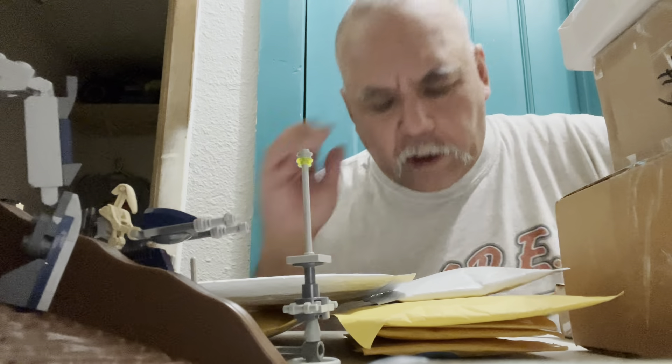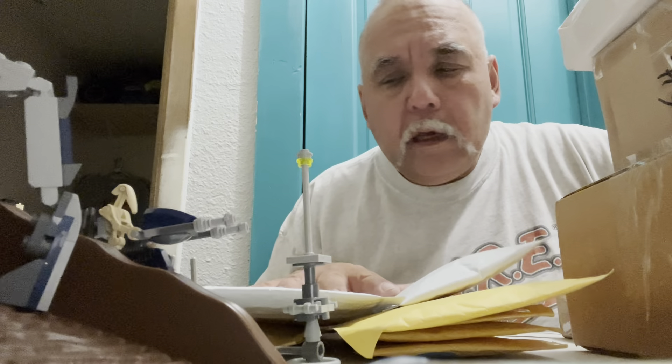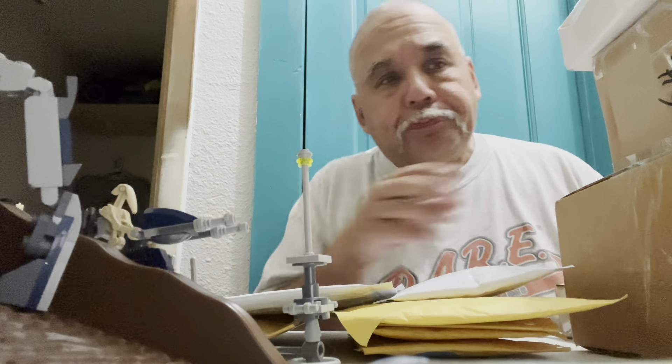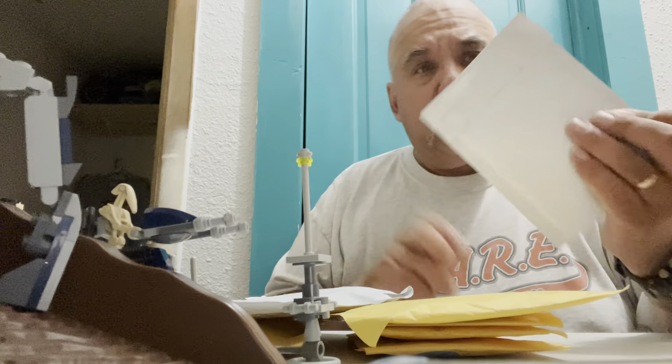Hey guys and gals on YouTube, how y'all doing? Dave Boyd here. I went out and managed to pick up some mail, and there's a lot more mail here than I expected. There's a lot of these little non-trackables, so I'm thinking there's probably a lot of those little small items I've been looking for for the LEGO world.